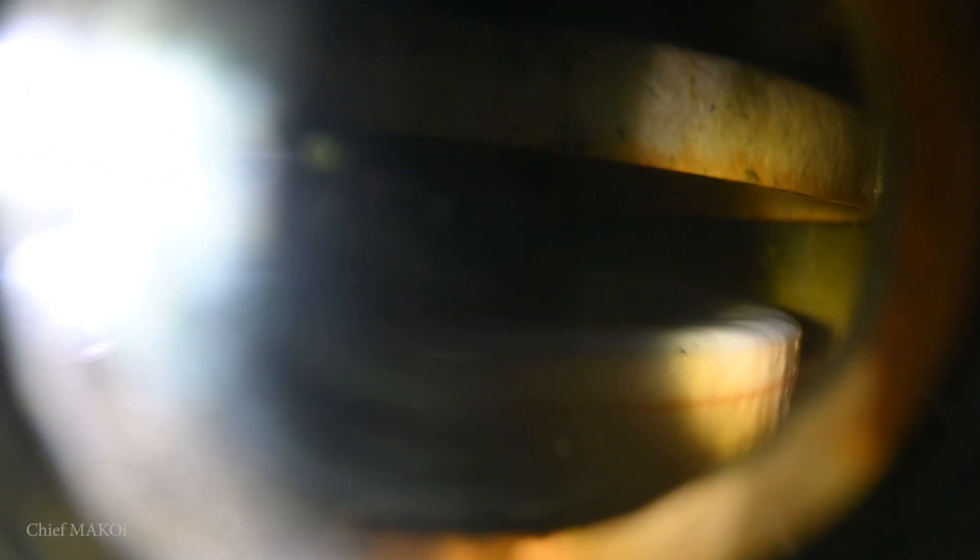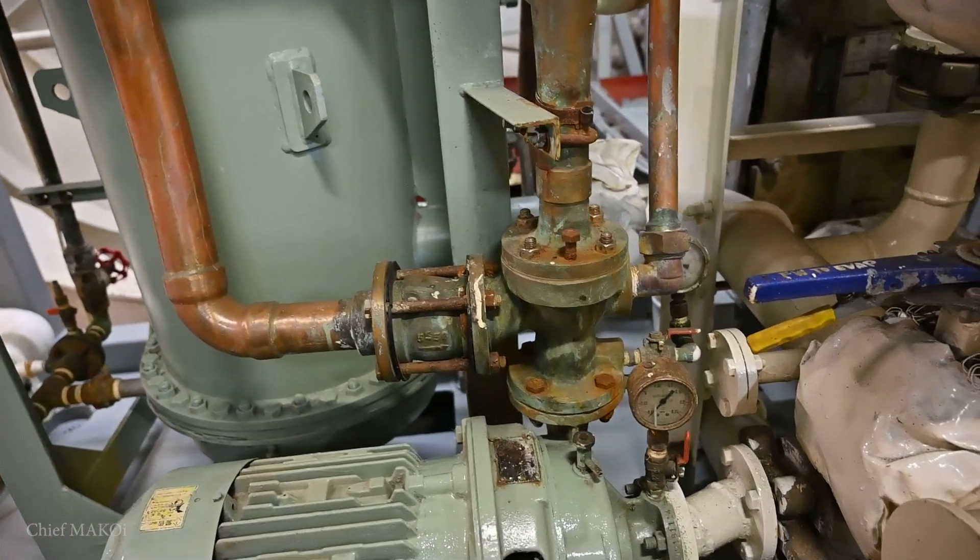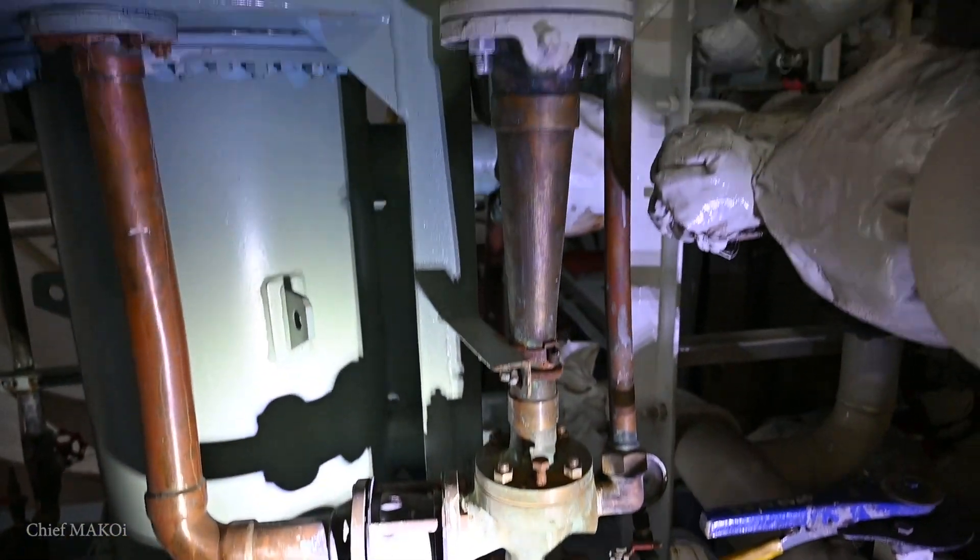Here we can see the seawater flowing from the evaporator. The seawater and any other particles get suctioned through the eductor line and get ejected out into the sea.